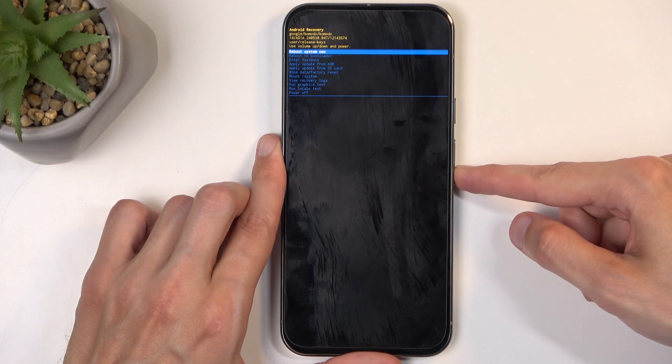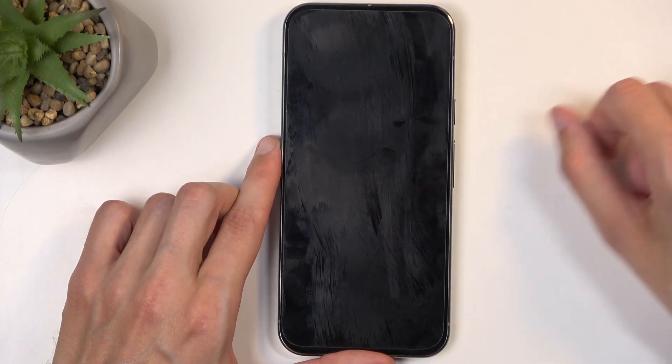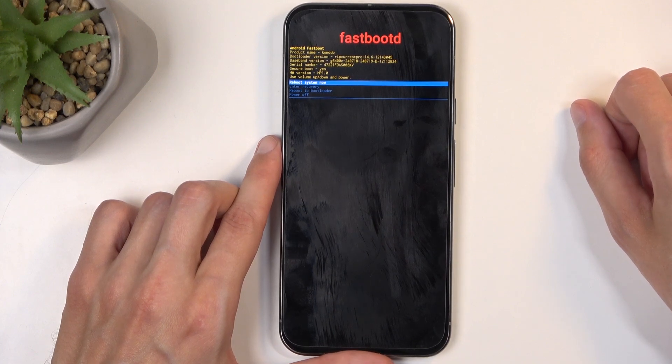And in here, again using the volume buttons you can select, enter fastboot, and confirm it using the power button.